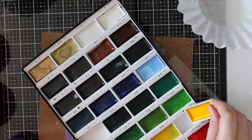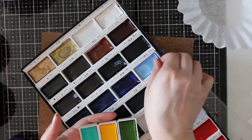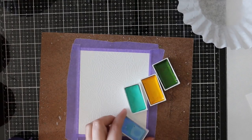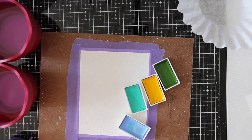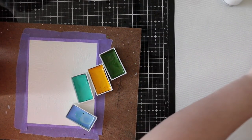I decided today to use my Gansai Tombi watercolor set because I haven't used this set in forever. I pulled out a green and a yellow, and for the aqua blue color, I thought one color was a little too green and the other was a little too blue, so I was going to mix them.